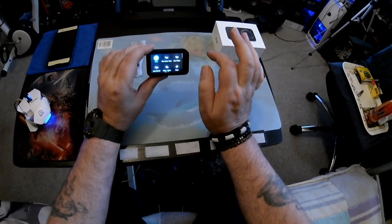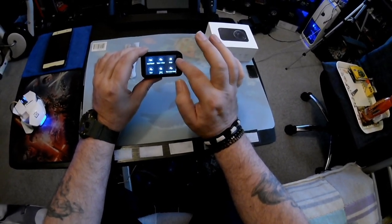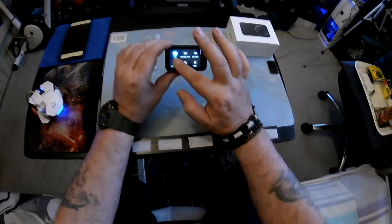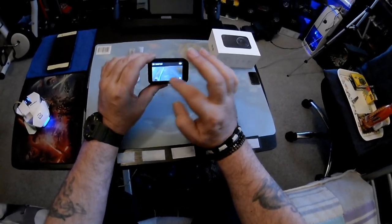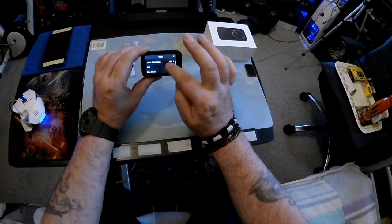Swipe to the right and it brings up the menu where you can choose burst photo, photo, video, time-lapse photo, loop recording, standard video, or slow motion, which is pretty cool.